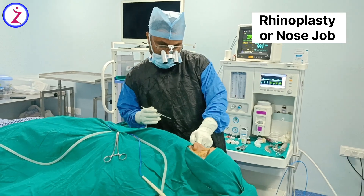Open rhinoplasty means we make a small incision in the columella — the rest of the incisions are all inside, so they will not be visible externally. There will not be any external scars except for the columella scar, which usually fades off in one to two months. The patient is already under general anesthesia, so we are starting now.